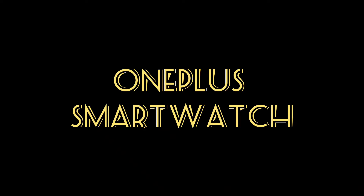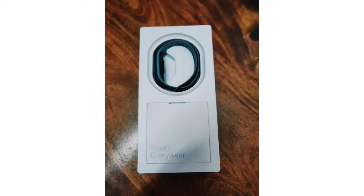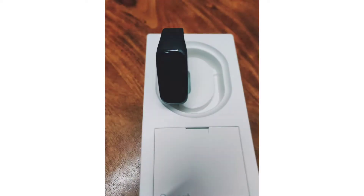Hello and welcome to my YouTube channel. Today I am going to review the OnePlus Smart Band. This is a new one in the market — it's a basic one, but a beautiful one. So let's go ahead and review it.